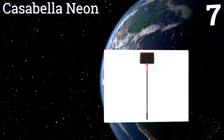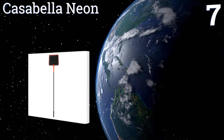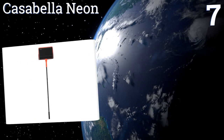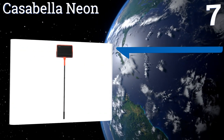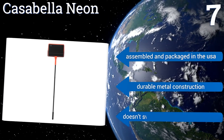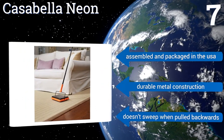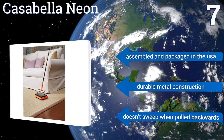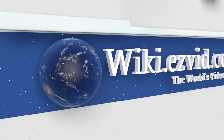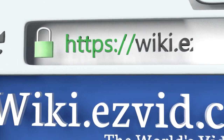Coming in at number seven, the Casabella Neon doesn't require any mains power or a battery to be effective, so it's always ready to clean when you are. It works well on all types of flooring from hardwood to thick rugs, and its pole comes apart for ease of storage. It's assembled and packaged in the USA and is a durable metal construction, but it doesn't sweep when pulled backwards. To see all of our choices, go to wiki.easyvid.com and search for carpet sweepers or click beneath this video.